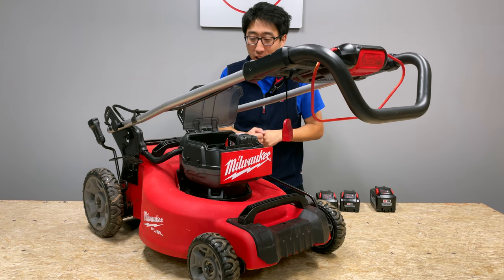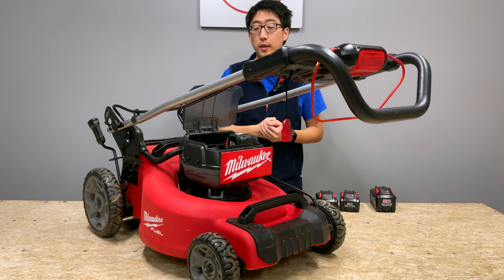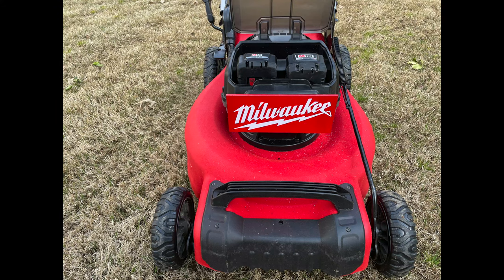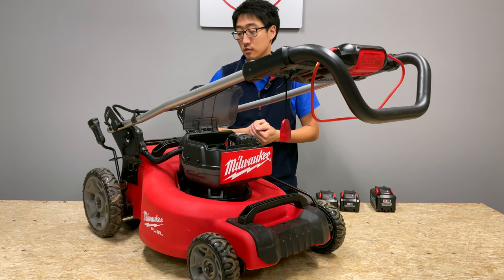All right, you guys, so this right here is the M18 Fuel Mower from Milwaukee. It is the long-awaited, probably one of the most requested tools from the Milwaukee fans and people in the Milwaukee M18 team red platform, besides the track saw and a few other tools. It is a very much requested tool from the Milwaukee folks.